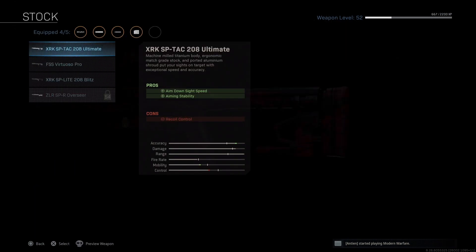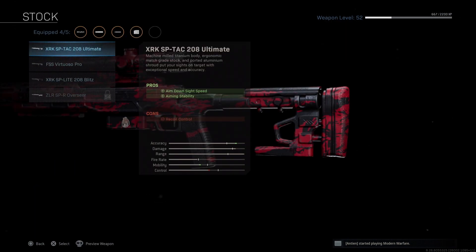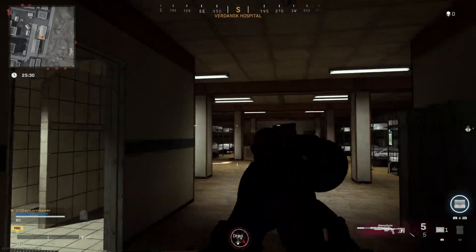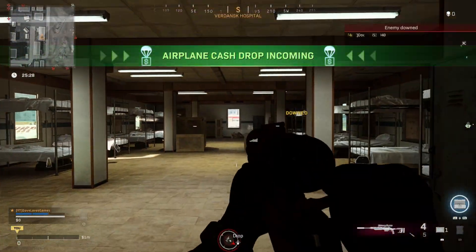And lastly for our stock, I strongly suggest the .208 Ultimate. It increases your ADS speed as well as your aiming stability, so that's a win-win in my book. It's a shame they waited so long to introduce this rifle because it's an absolute beast and worth your time to rank up.